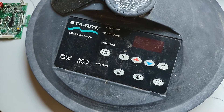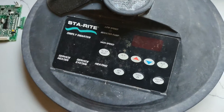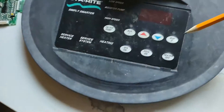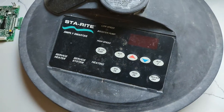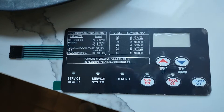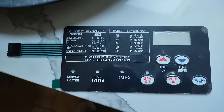There's a generic version, about $100, that you can buy online. In my particular instance, I do not use the filter pump, the Aux 1, or Aux 2 buttons. There's a generic version that does not have those, which seems to correlate to part number 42002-0029Z.